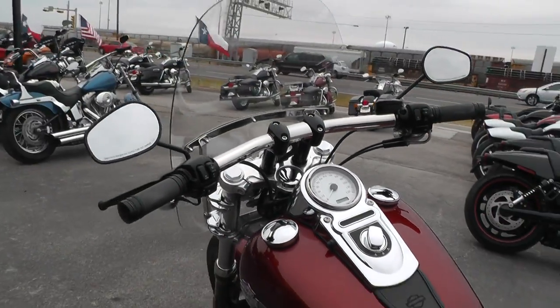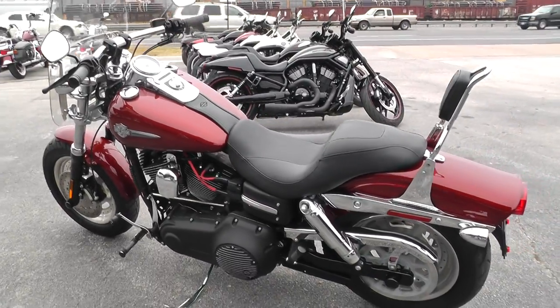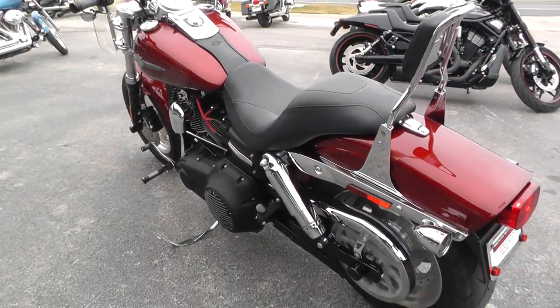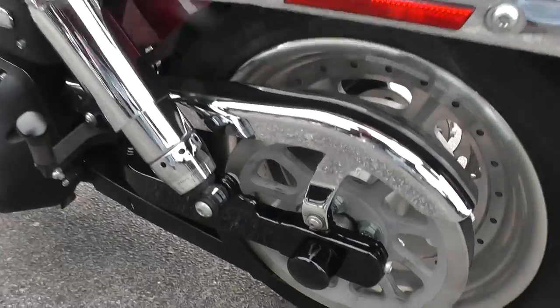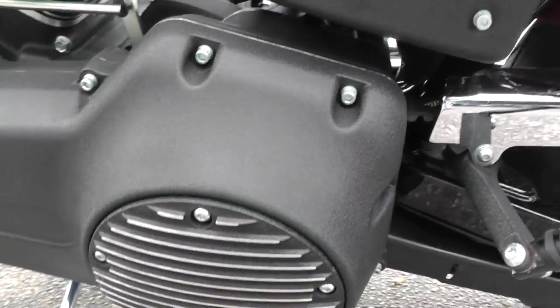No issues with the running, cranking, and running part. I just got through riding and it rides out real good. Shifts good, no issues with any of that. Black powder coated axle nut covers, upgraded derby cover there.